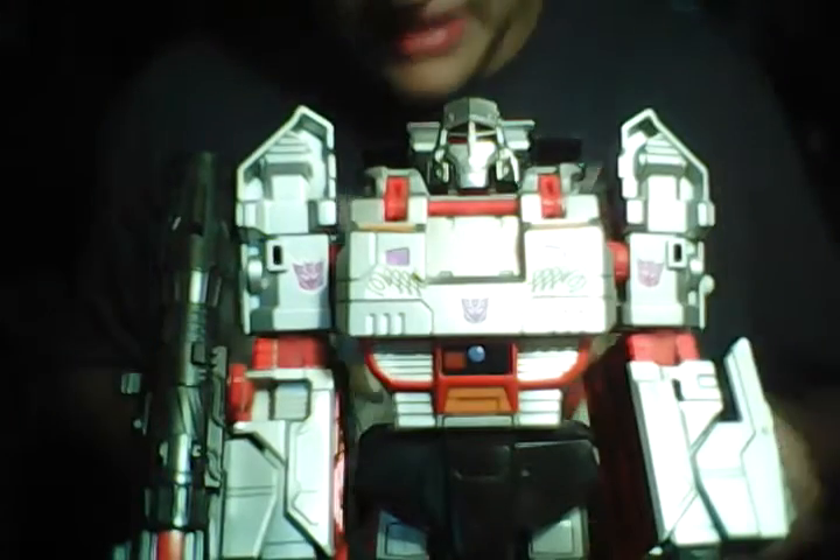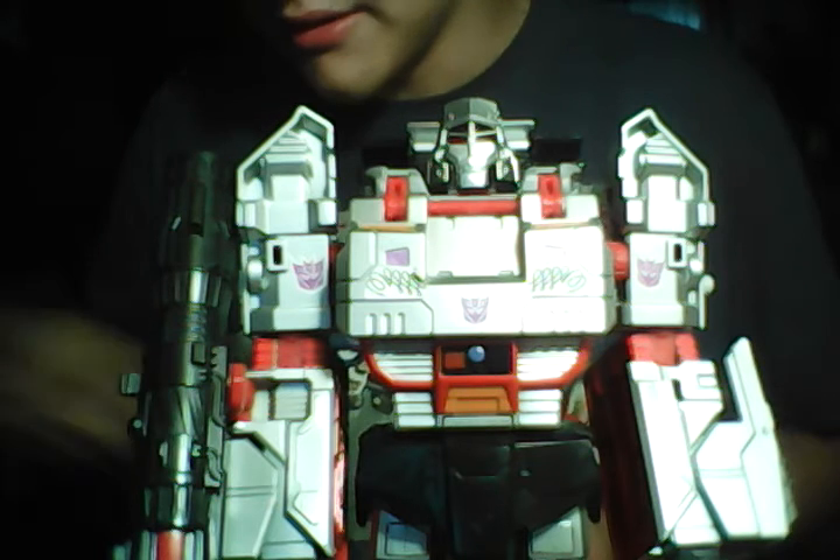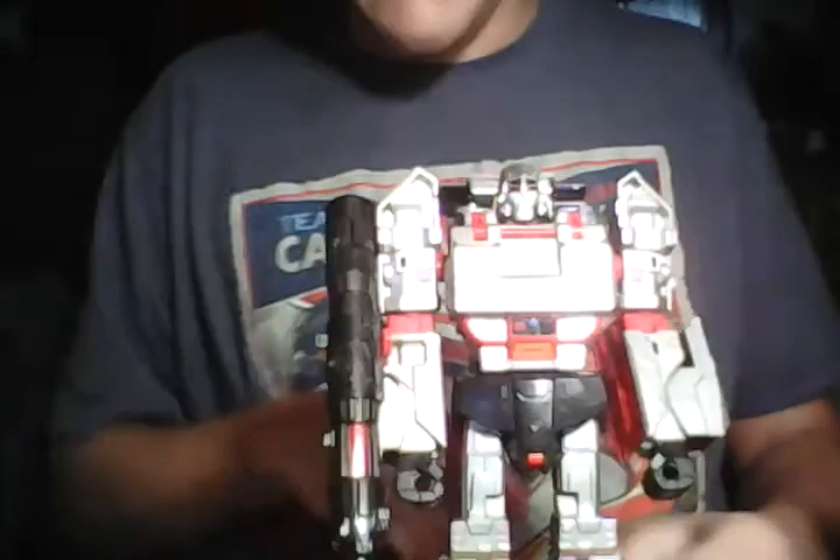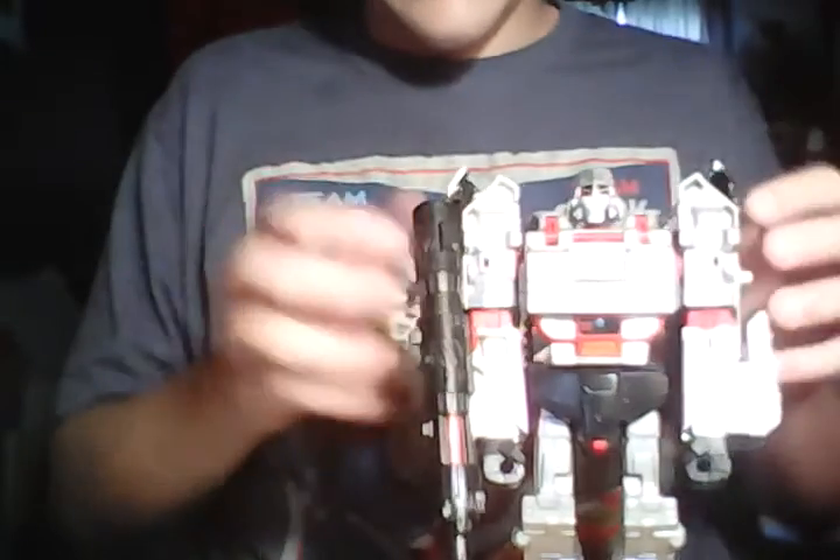Please pardon my abrupt jump cut — I had to go get supper. Anyway, that's basically him in robot mode. You can see his backpack sticks out pretty far, but it's not like a big issue since it's pretty thin. And if you want to, you can always split it apart — there you go, it's not really that big or that noticeable either.